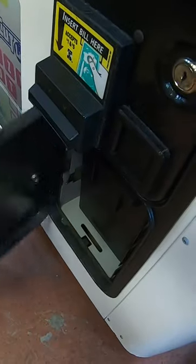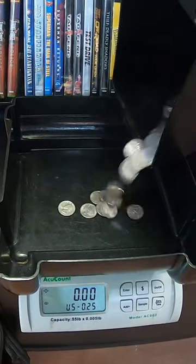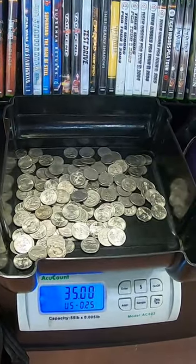A lot of you ask why we don't give out the actual totals in these shorts. Just so you know, we give our totals in our full length videos, so you can always follow us here for more vending related content.